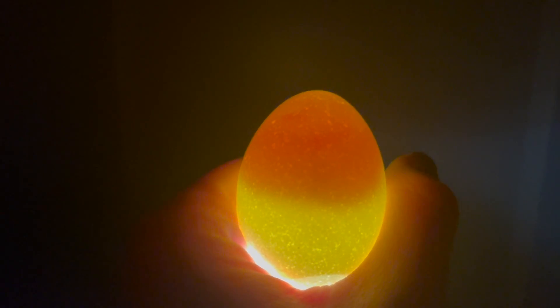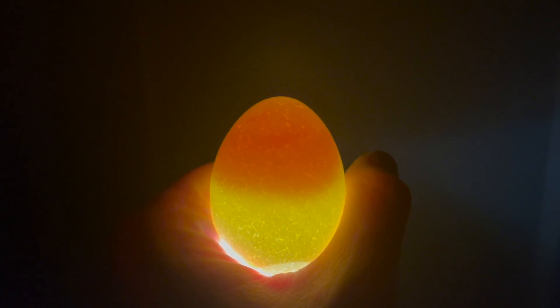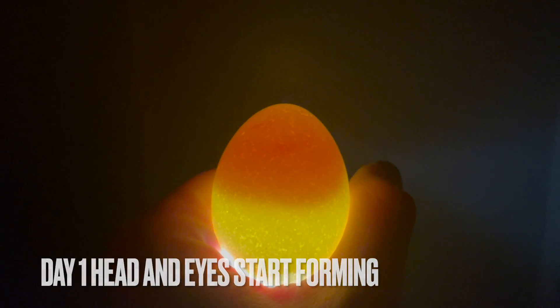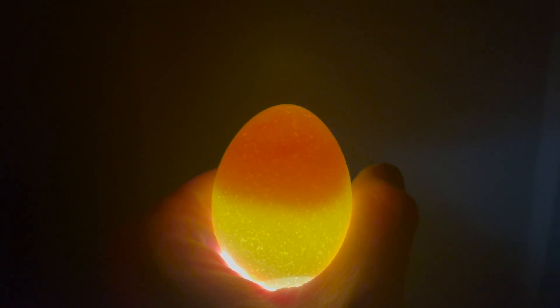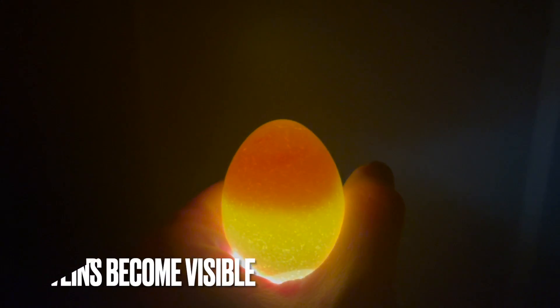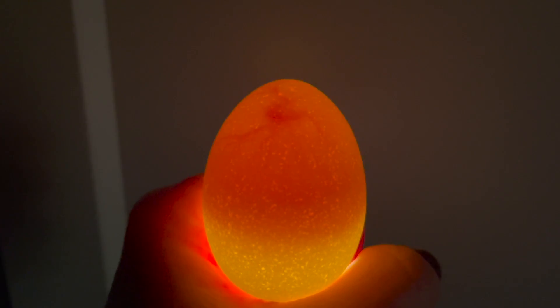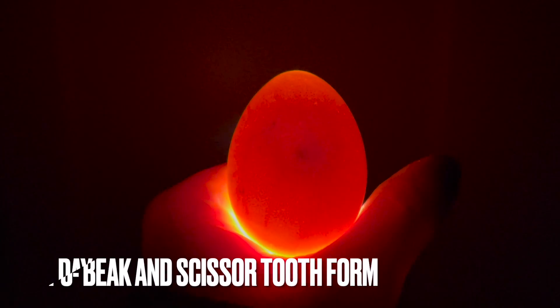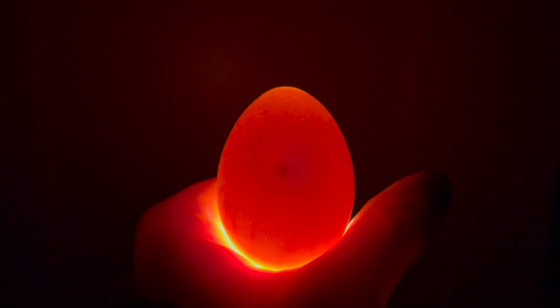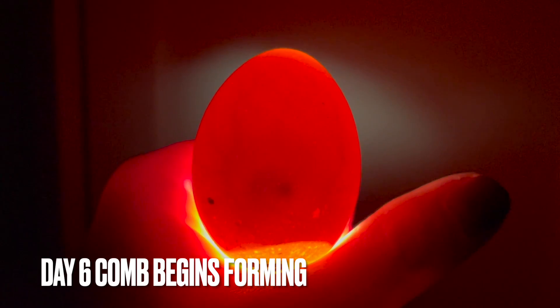Day three — I candled them and it looks like I'm seeing something in 8 of the 14, which is really great for shipped eggs. On day one, egg formation begins — the head and eyes start to form. On day two, the heart forms and starts to beat. By day three, which is where we are today, you'll start to get that veining you can see. On day four, limb development begins. On day five, the beak and egg tooth begin to form. On day six, the comb begins to form.